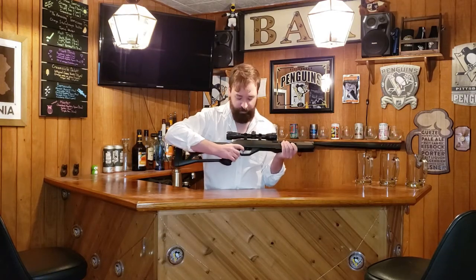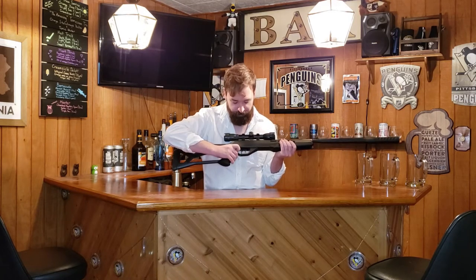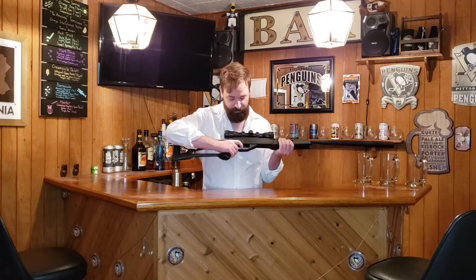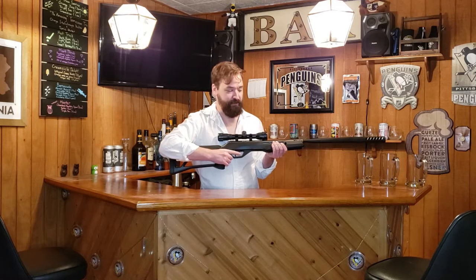I do like the integrated safety. There's a safety switch right there — you flip it forward. Some people may not like that if you have thicker fingers, but my fingers are kind of skinny. I do like that. It's really, really easy.